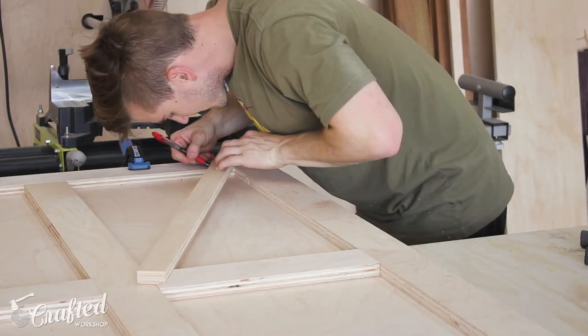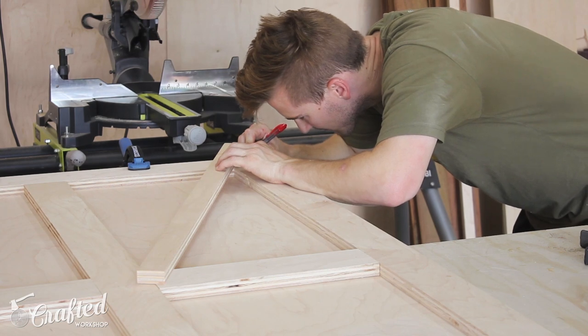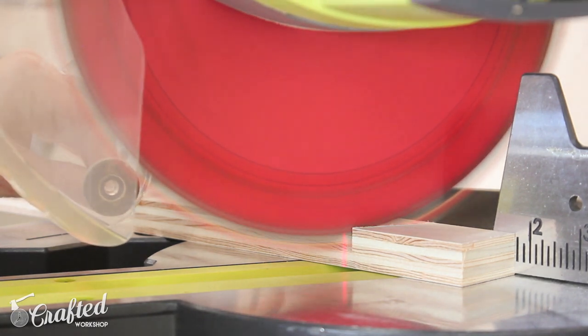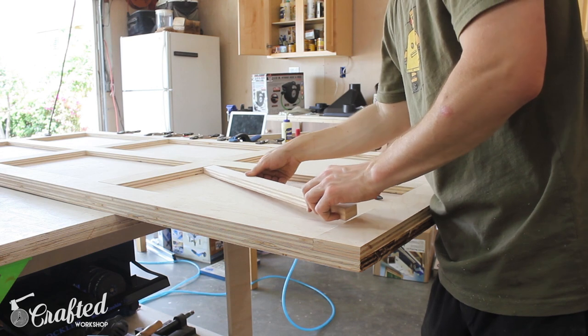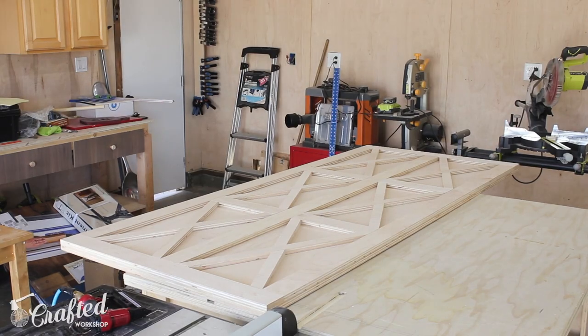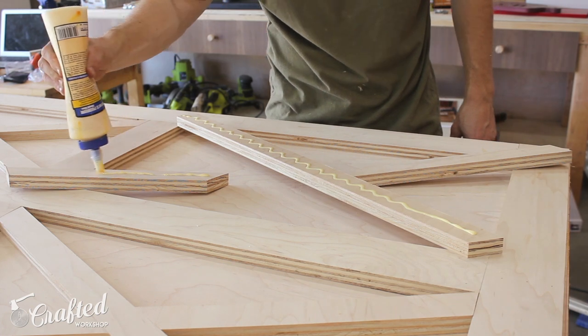The most complicated part of this build was undoubtedly the X design. I needed to make 6 of these to fill all 6 gaps, so I'd line up each piece to its exact location, mark it, and head over to the miter saw to cut it roughly to size. Then I'd use the disc sander and some 80-grit paper to remove smaller increments of material until it hit its final perfect size. Then, much like the other trim, I'd lay down a bead of glue and use pin nails to hold things in place.